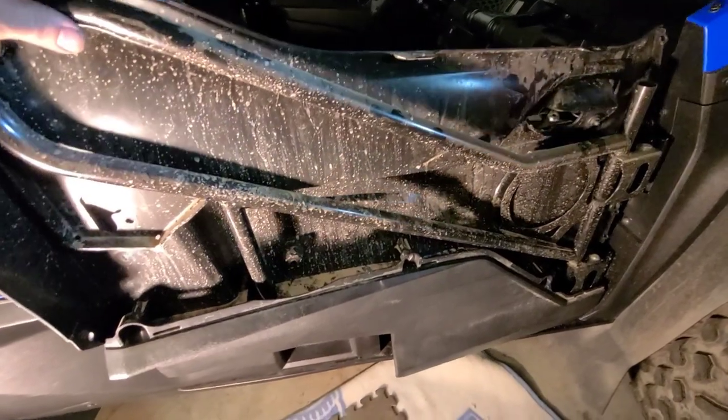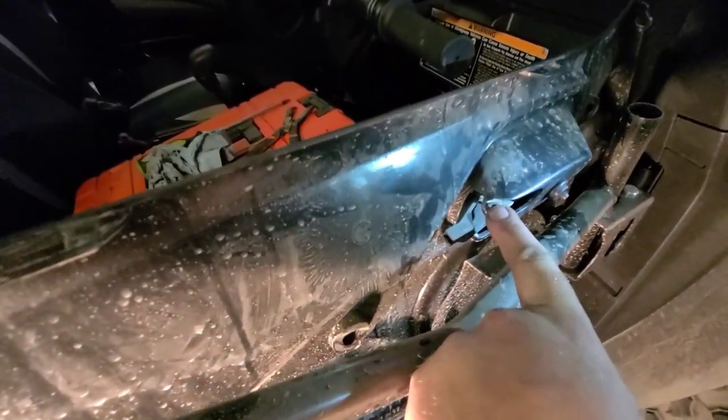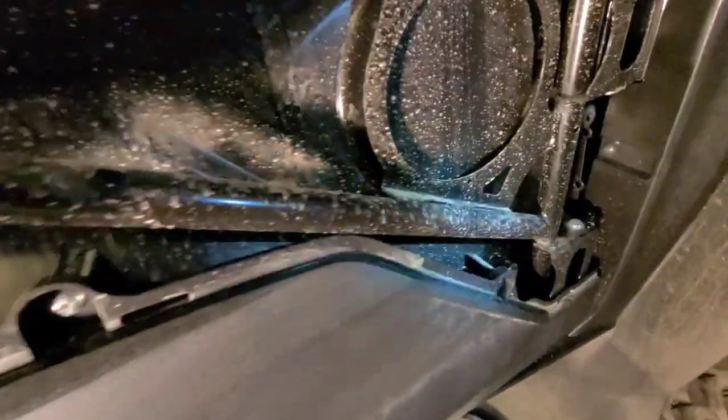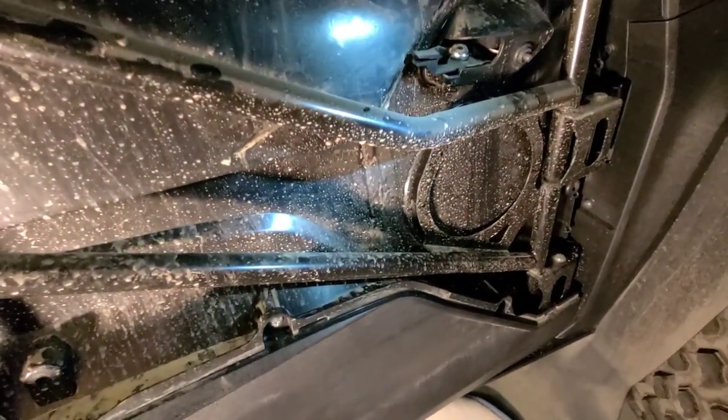Once you get that panel off and pull it out of there, make sure you don't lose that little rubber grommet in there. You've got one screw there, one there, one there. The lower panel will come off and then the inner panel will come off, and we can get to where the bushings are.